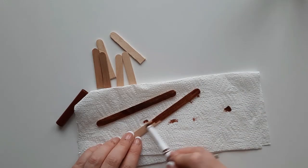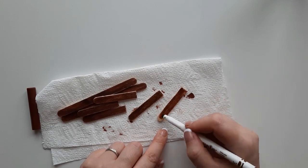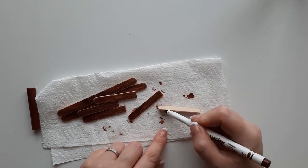Colour in all the long ones and the shorter ones. For each child, they'll want two long ones and then about four or six shorter lollipop sticks.